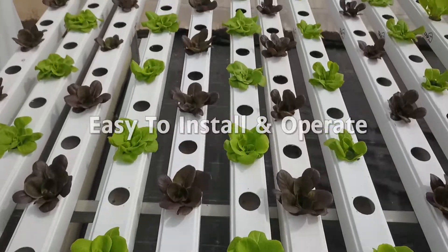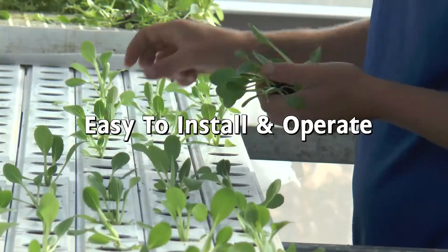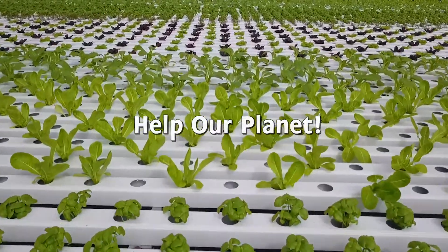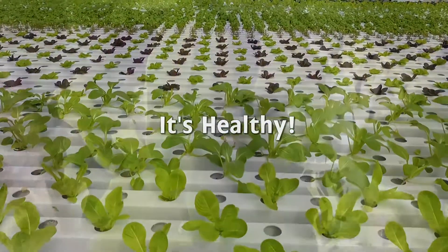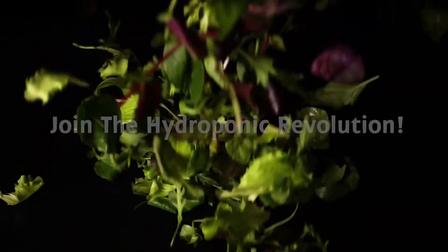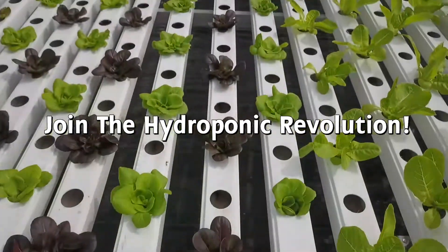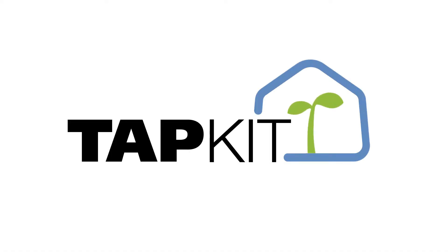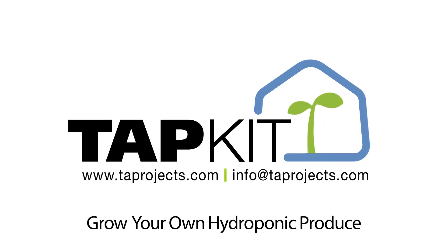Because it is simple and easy — easy to install, easy to operate, and no experience is needed. Because it is sustainable and it helps our planet. Because it helps people consume healthier, fresher, and safer food that is locally grown. So join us for the hydroponic revolution. The TAP Kit — grow your own hydroponic produce.